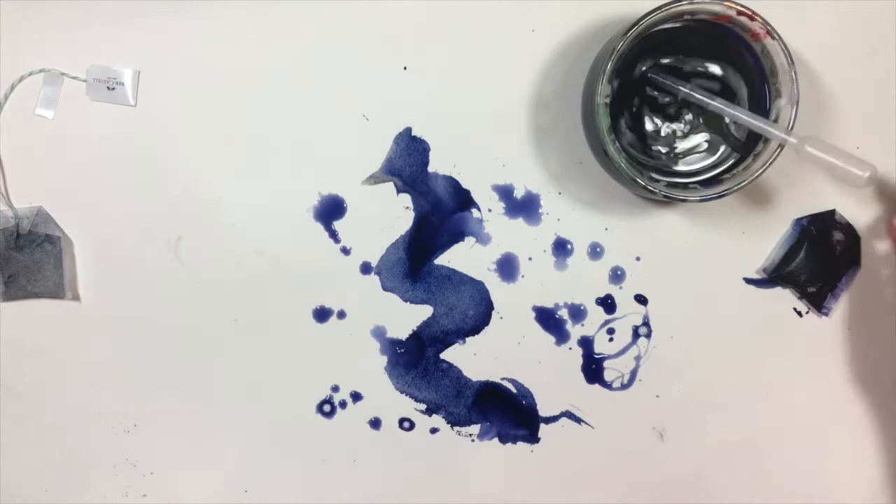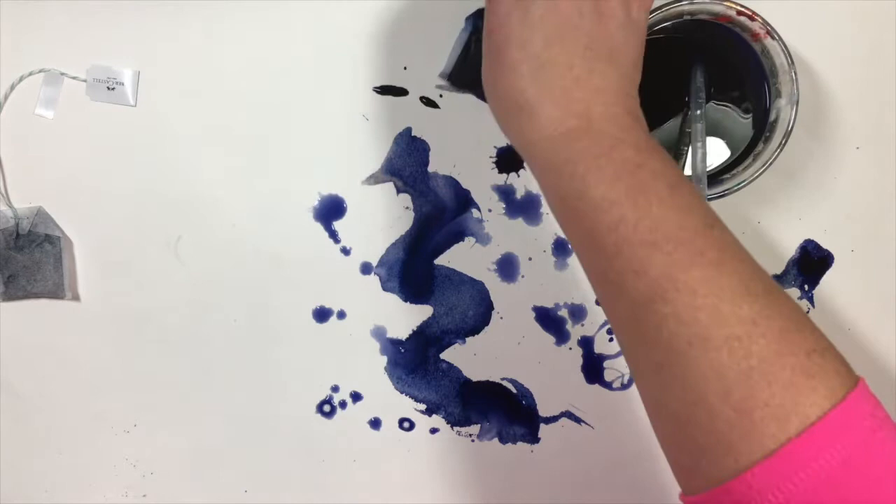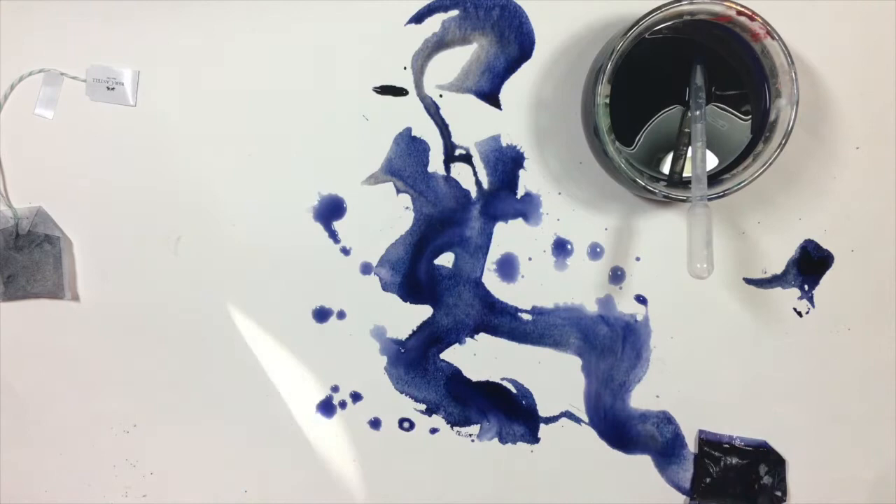So you can see the kind of different effects you can get by using the tea stains. You can use it on fabric, on paper, on wood — any type of porous surface is going to allow you to add dye to your project.